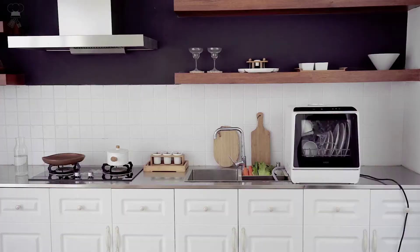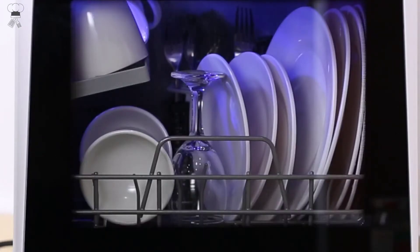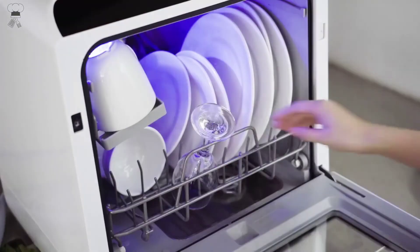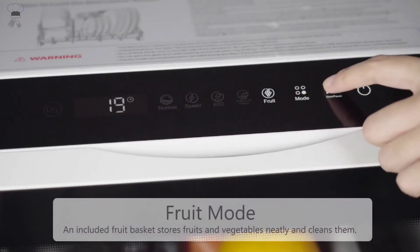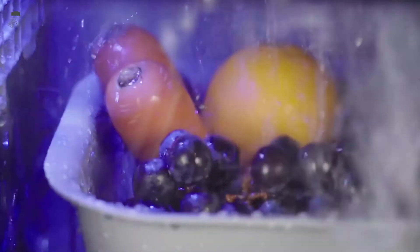This dishwasher only consumes 5L of water per wash cycle — only one-fourth the amount used when hand washing — has an energy efficiency rating of A grade and operates at 900W, making it a great energy-saving choice for every family. This countertop dishwasher supports two water supply modes, including a water tank mode and faucet mode.